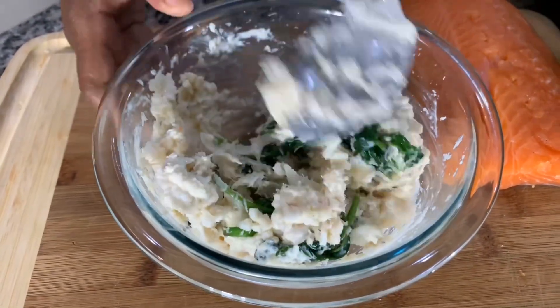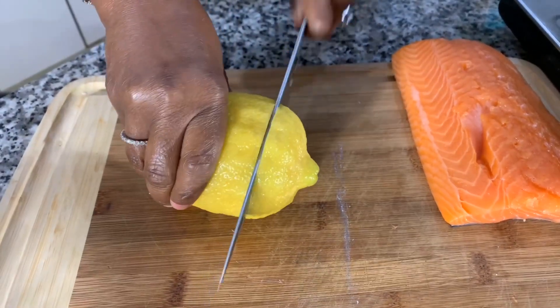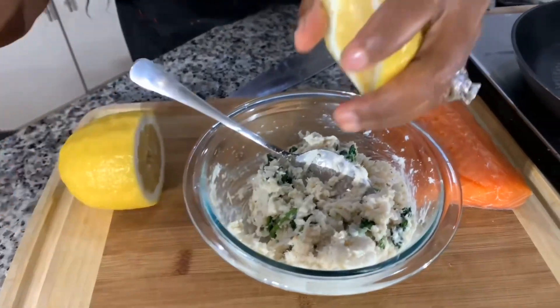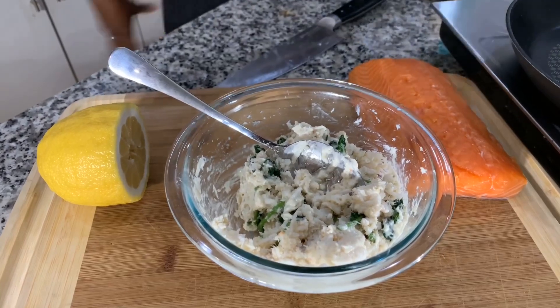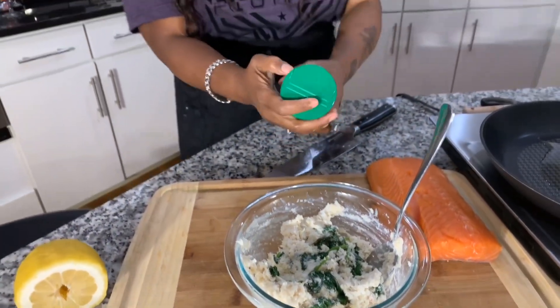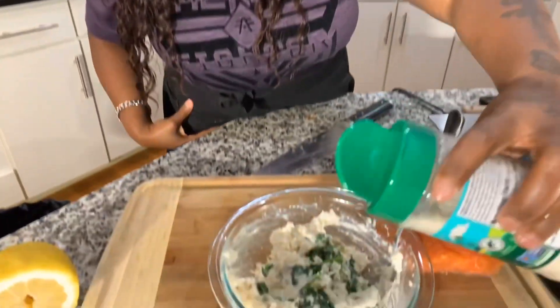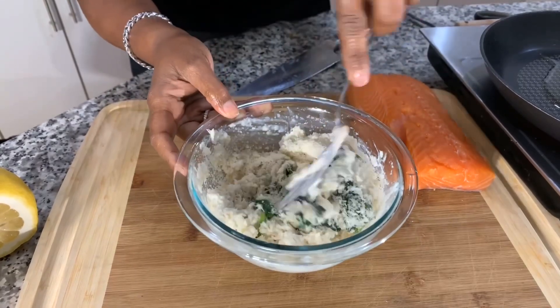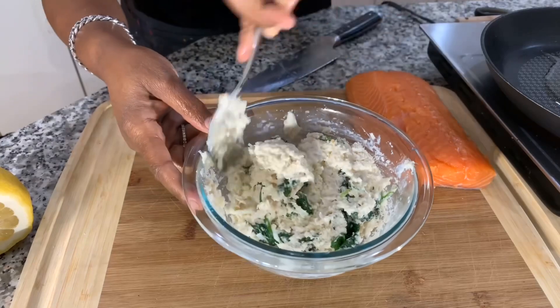Now that we have the mayonnaise mixed in, we want to add some acid from the lemon. The lemon is really going to brighten up the whole dish. I'll get rid of those two seeds and then just squeeze a little bit. You don't have to put a whole lot because later you can sprinkle a little bit of fresh lemon on top of your salmon. Let's mix that in — it's creamy and dreamy. Now we're going to take some of this Parmesan cheese. It's soy free, vegan, lactose free, dairy free, and it is delicious. Let's put some Parmesan in there for great flavor. And then I'm going to use about one and a half ounces of cream cheese. Make sure your cream cheese is at room temperature so that it really blends in. If it's rock hard and cold, it's not going to mix in like we want it to.